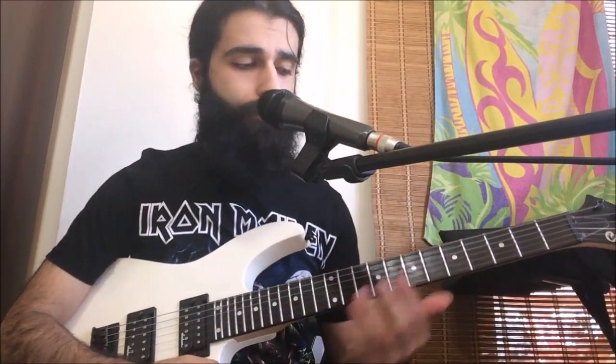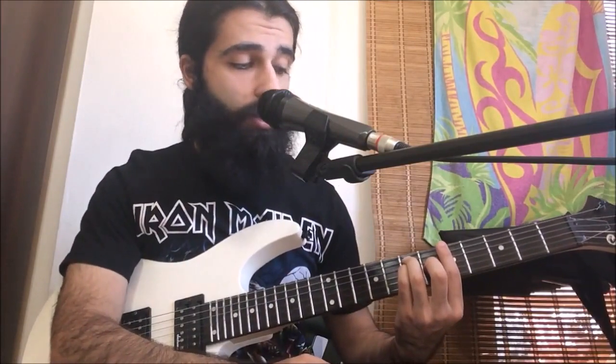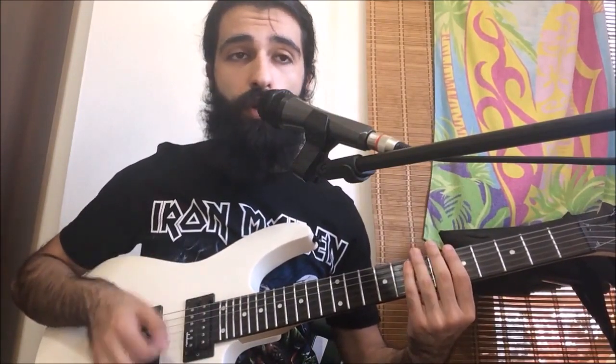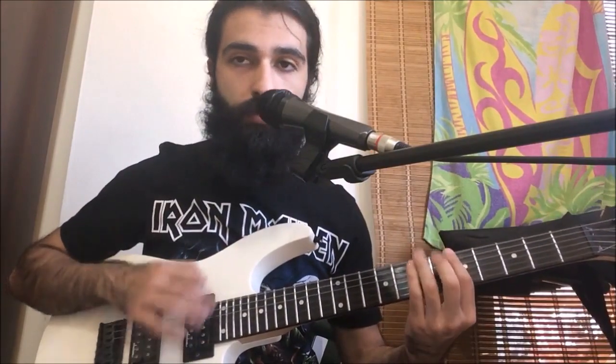Now we're gonna have this next part. We're gonna be hitting a power chord on the fifth fret of the sixth string — not just a regular power chord. You do the power chord and then add a note: a major third on the sixth fret of the third string. So it's a power chord with a major third on top. We're gonna hit that three times, then do three scratches after that.